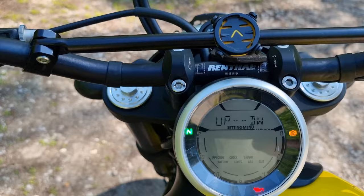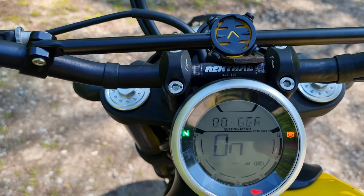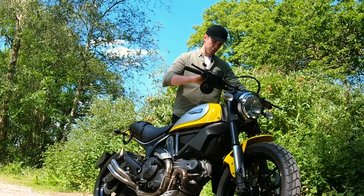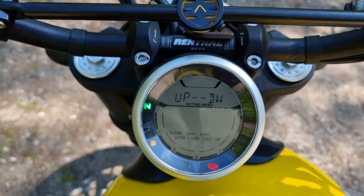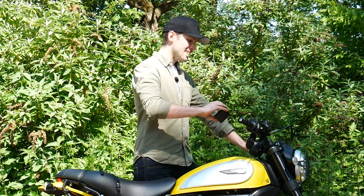You can turn off ABS on the rear — let me try that now. You can turn ABS off, and then the ABS light will flash to tell you it's off, which means you can take this off-road and skid out the rear and look really cool.